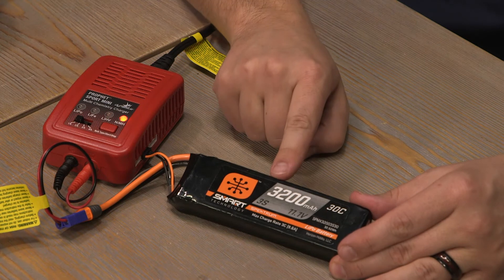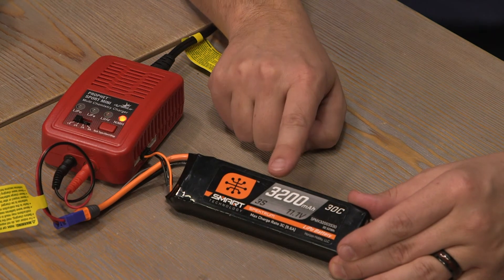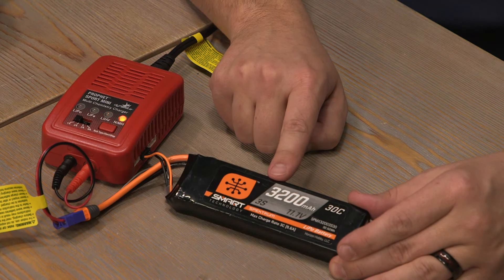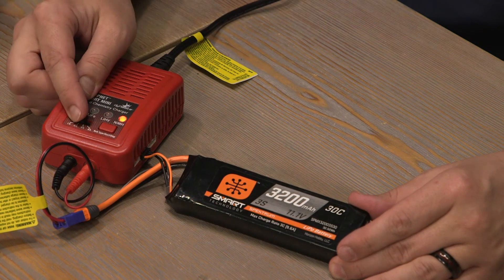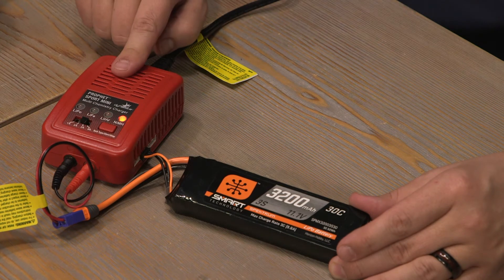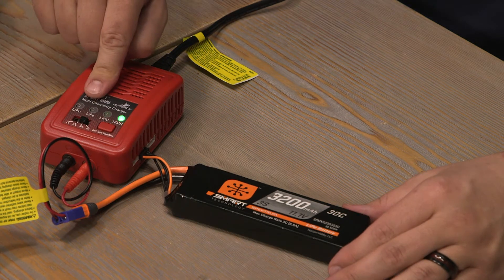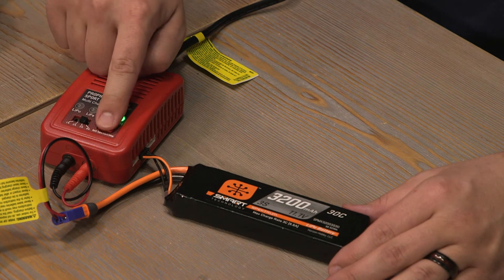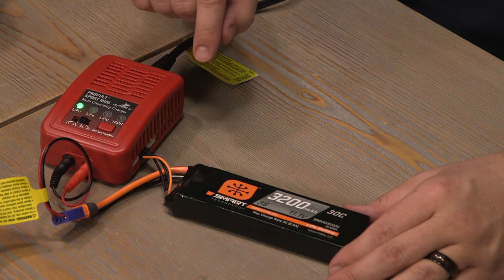This battery is a 3200 milliamp pack. Because it's over 3000 milliamp, we can set the charge rate to 3 amps. That will give us the fastest safe charge for this charger. Select the correct chemistry by clicking the button. We see we're on LiPo. Now we can hold down the button to begin charging.